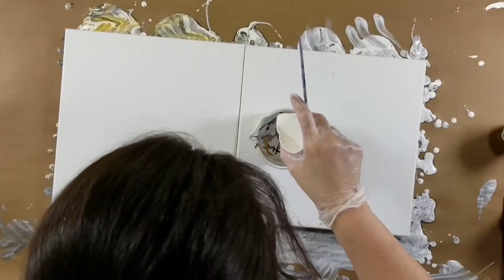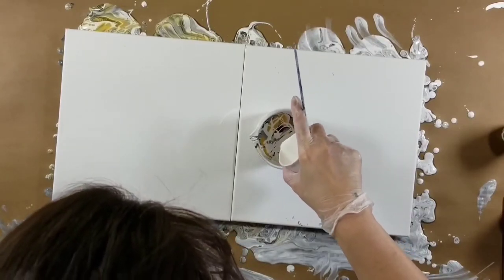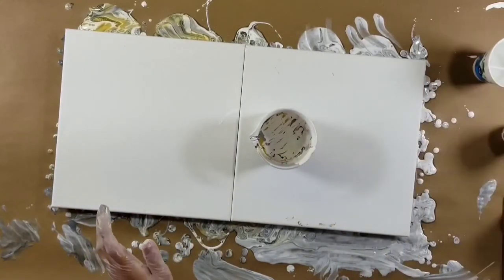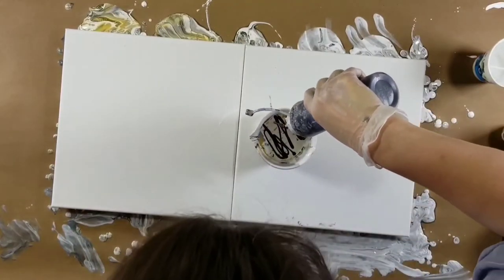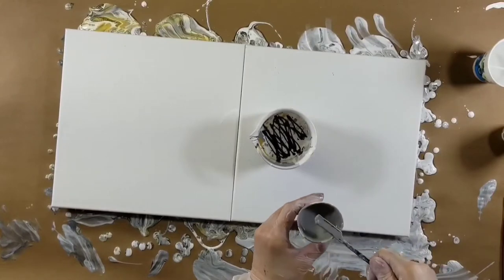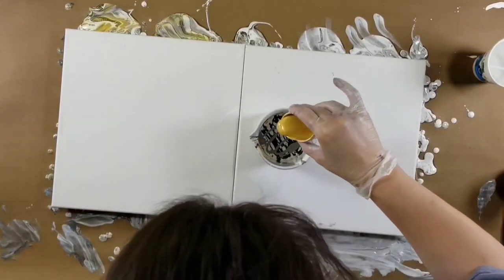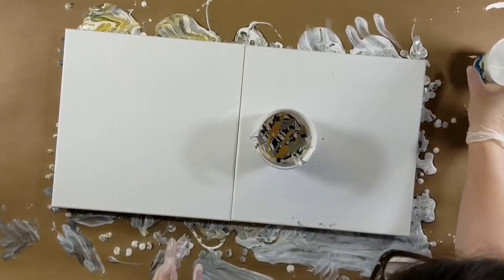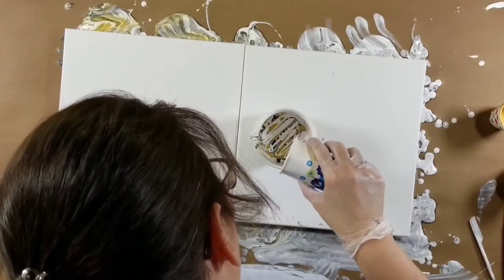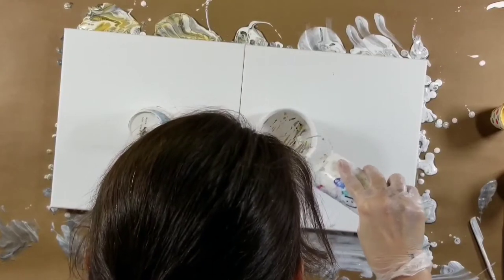They showed me a photo of something similar to what they wanted and asked me to recreate that color scheme in pours. Unfortunately, I was going to record all three, but when I set the camera up for the 12 by 24, I accidentally pressed the button again and it stopped recording. I'm really sorry — I wanted to show you all three, but I didn't want to pour another 12 by 24 since the first one came out beautifully.